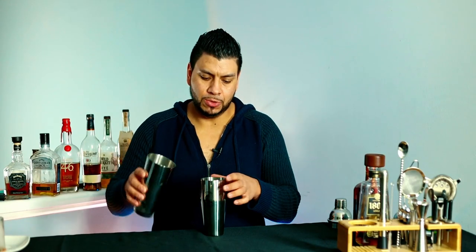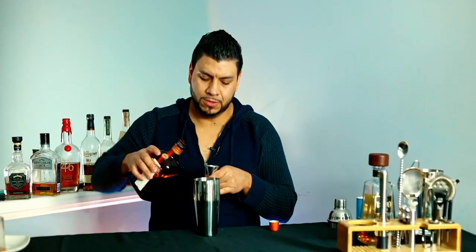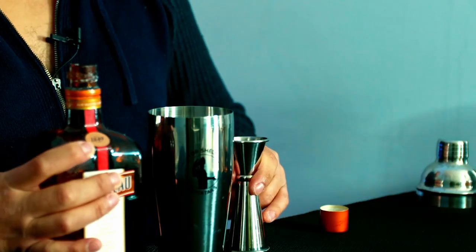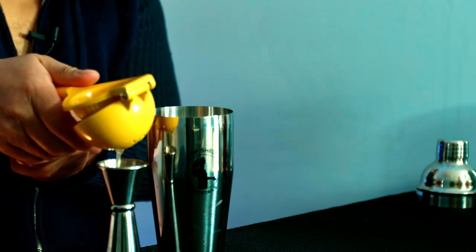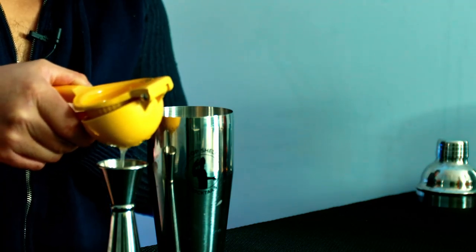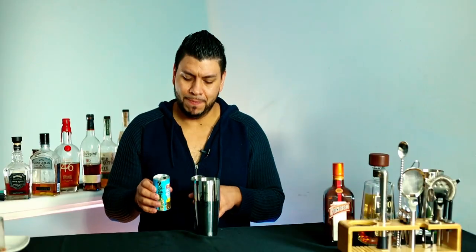Now let's build the drink. I'm gonna start by adding one and a half ounces of tequila, half an ounce of orange liqueur, three quarters of an ounce of fresh lime juice, and four ounces of pineapple juice.